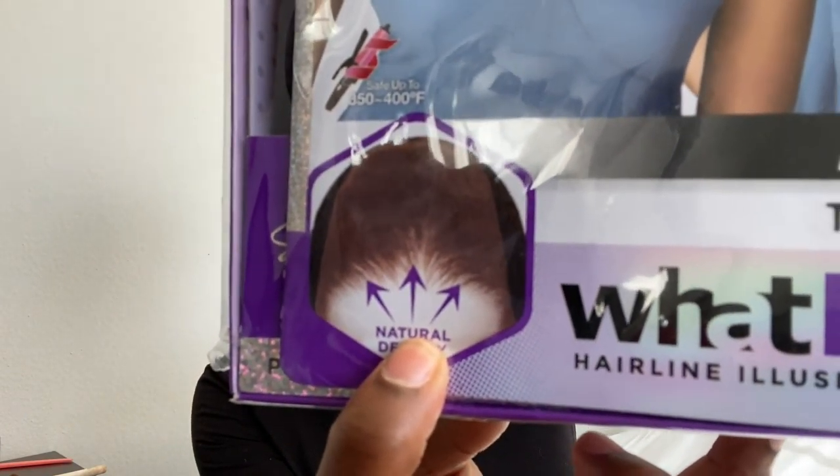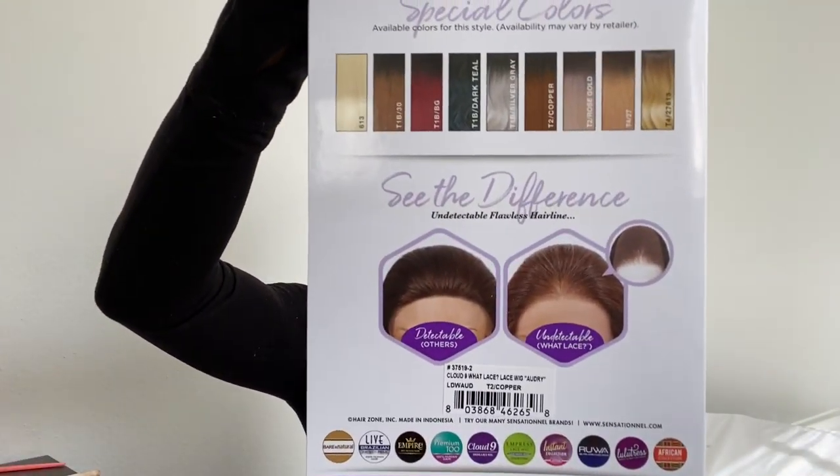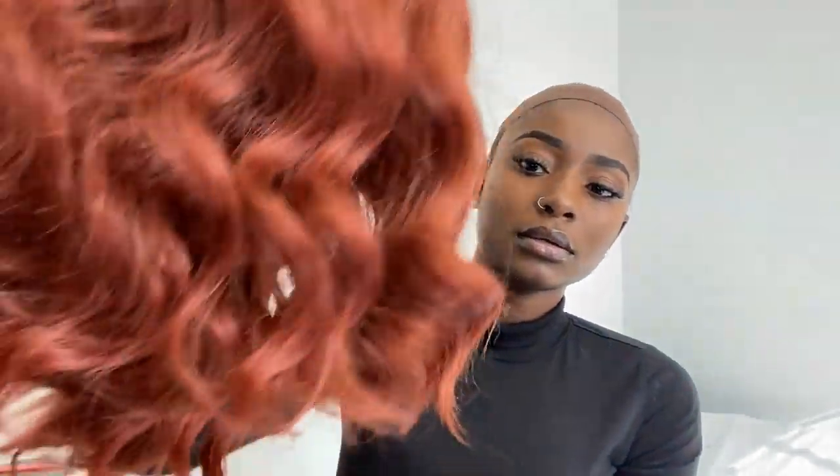This is also on the stock card as well. Let's put this baby on so we can see how this looks. Here's another closer view of the stock card and how it looks on the back. And yes, here it is — this is the color, I'm loving this color.